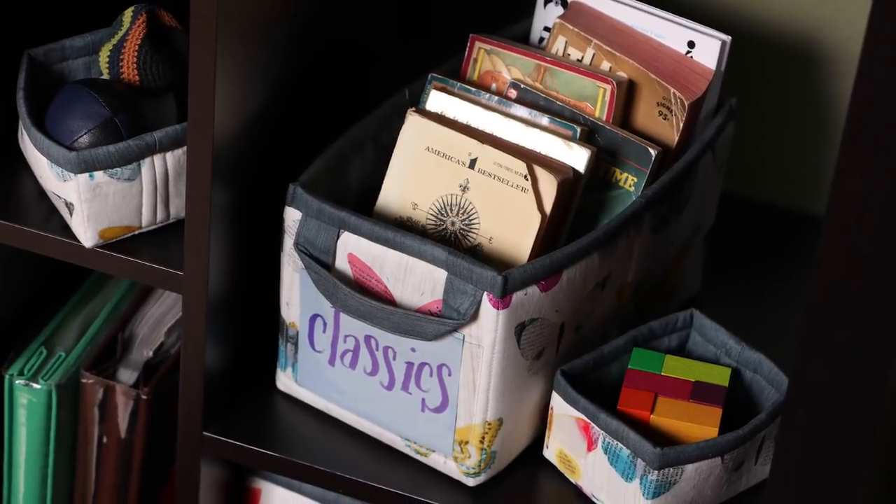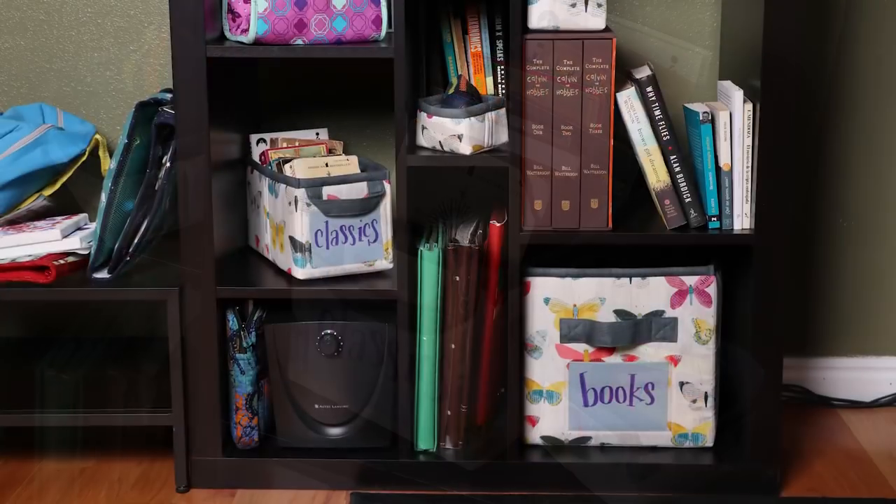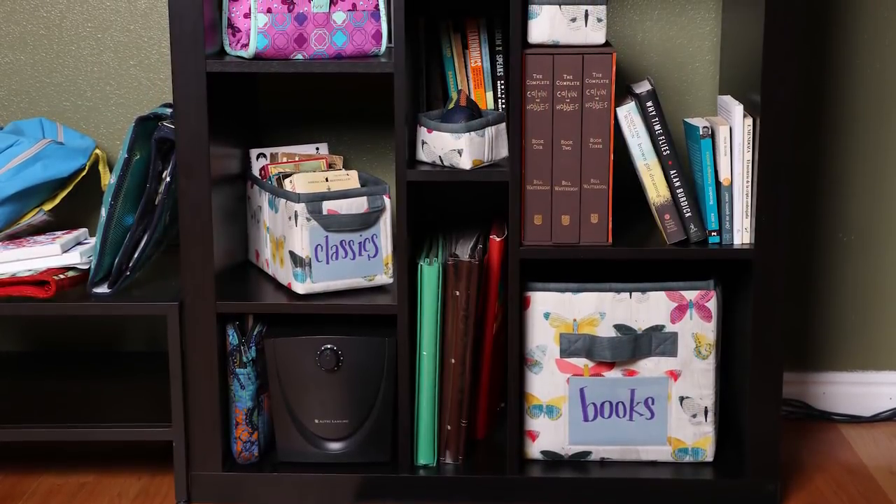Make these handy containers in your favorite fabrics and colors to organize and store all sorts of treasures. Wouldn't it be fun to have bins that coordinate with your decor rather than just settling for boring black or gray canvas?